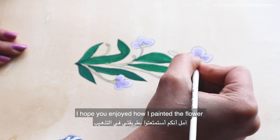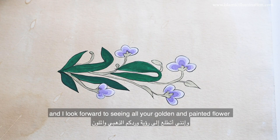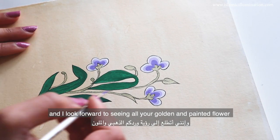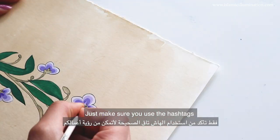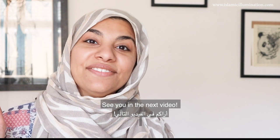I hope you enjoyed how I painted the flower, and I look forward to seeing all your golden and painted flowers. Just make sure that you use the hashtags and all the information provided below. See you in the next video.